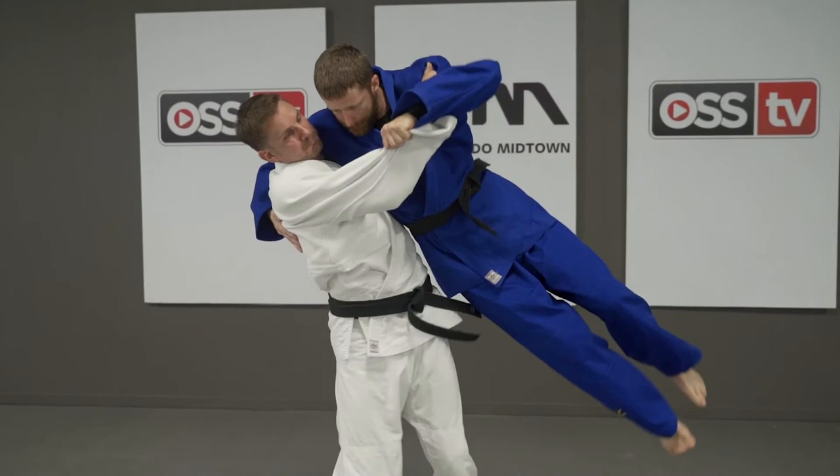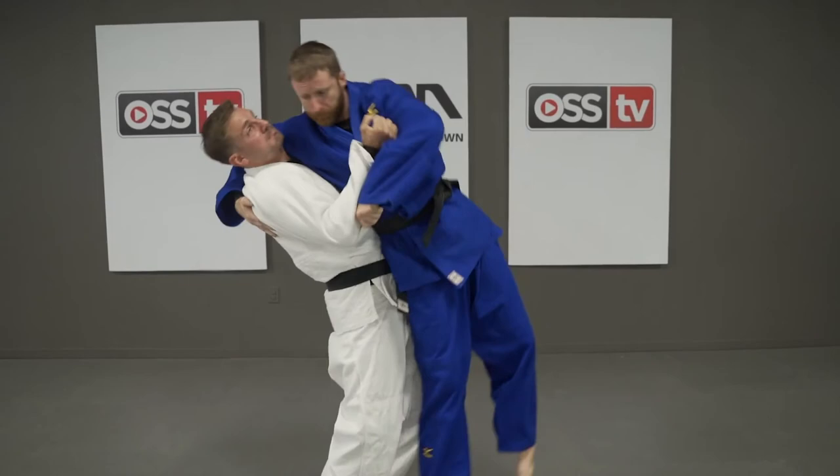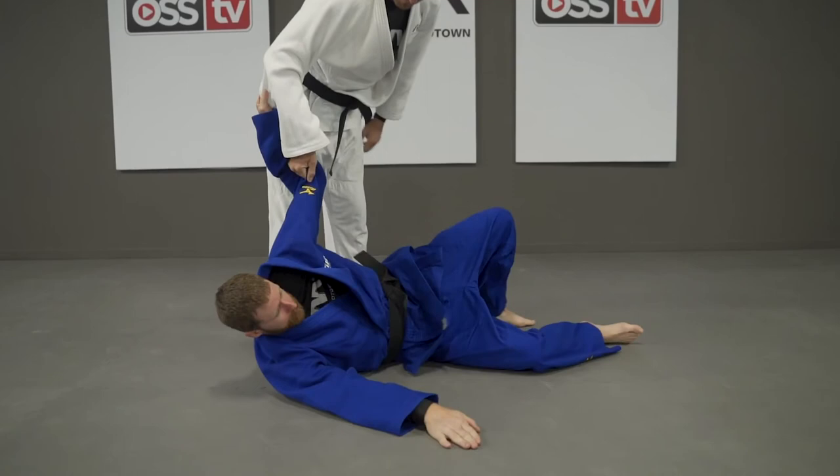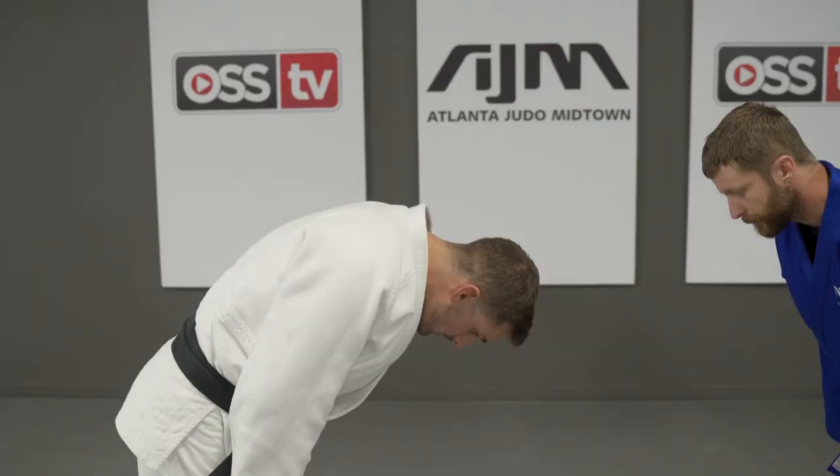And we've got this throw. I want to take him on his shoulder again. Now we're going to do a full-speed demonstration.